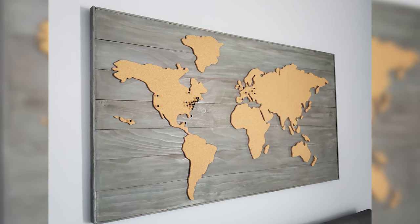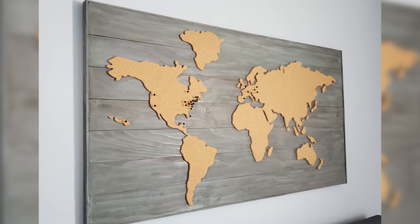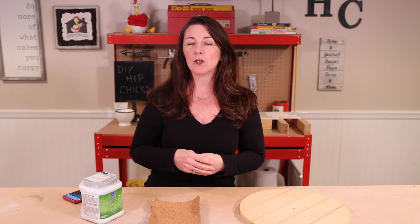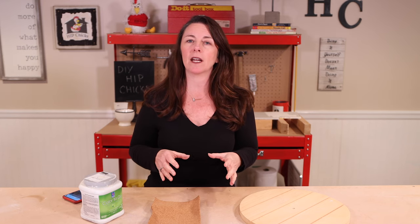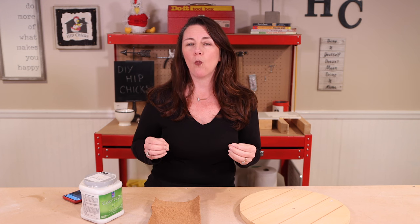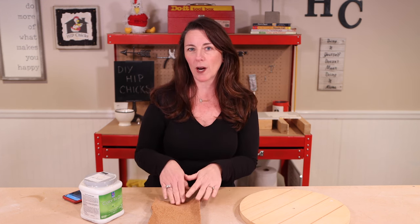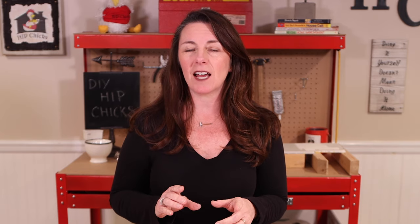So I said to him, let's DIY together, save some money, and create this really cool piece that he can take on to his own home when he's ready. Let's dive in on how I created a beautiful wooden wall map out of some pine boards, some cork, and some paint. Make sure you subscribe because I don't want you to miss out on any more videos from Hip Chicks.